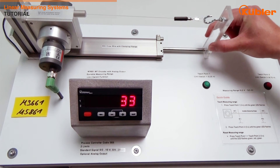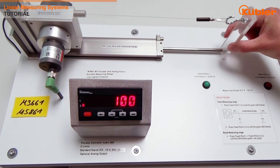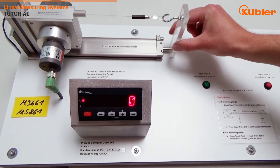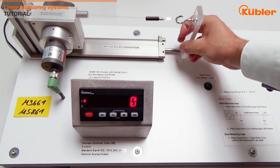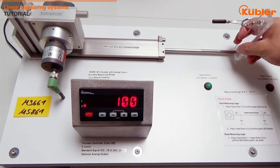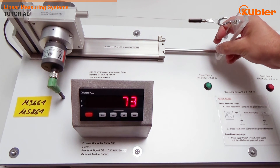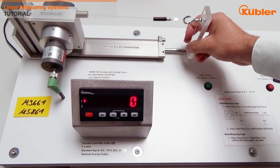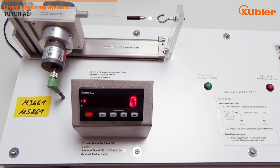As you can see, it is really easy to do an individual scaling of the measuring range. As you can see in the video, the process controller Codex 565 also shows the limit switch function by flashing the LED for input 1 and 2. The limit switch function is automatically set when you define your starting position or end position — it is automatically done by scaling the measuring range.